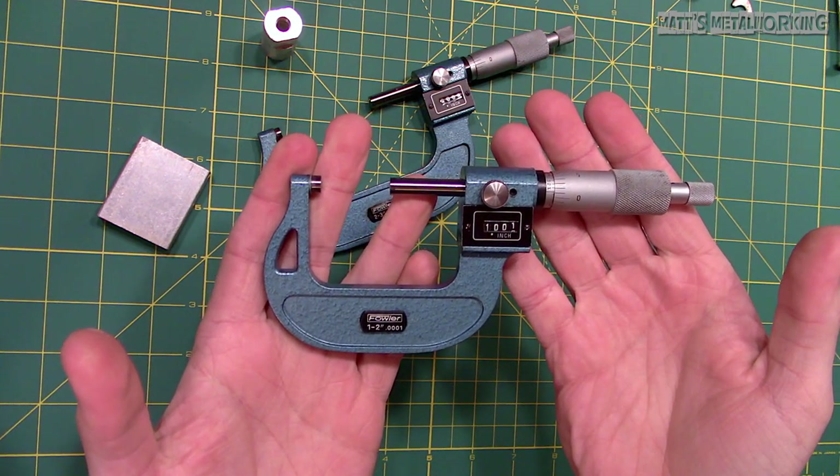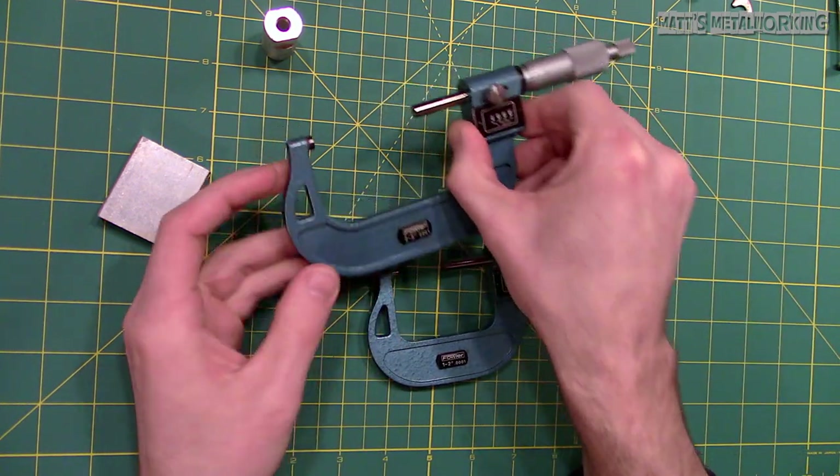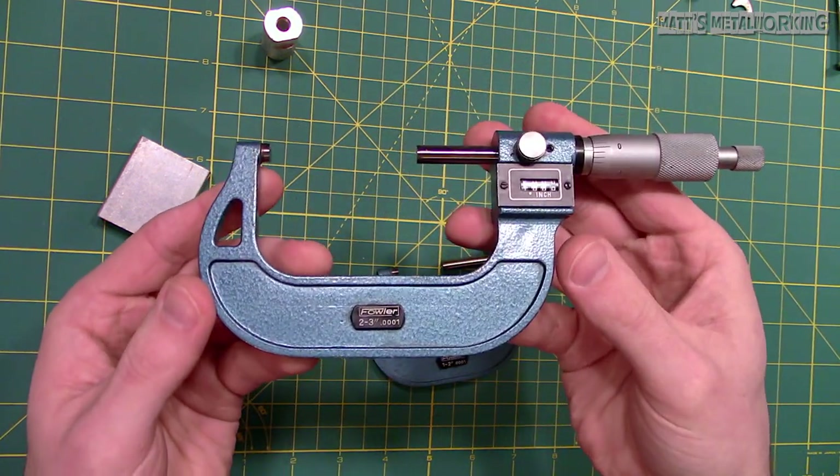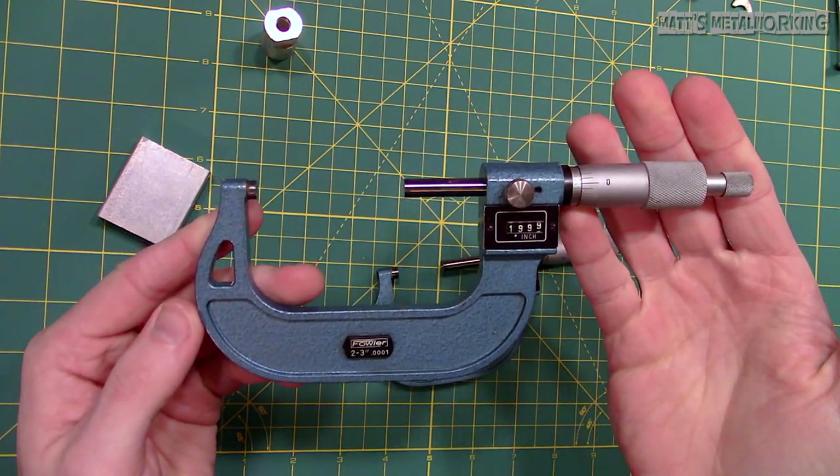A micrometer can be used to measure the diameter of a shaft or ball, or measure the length, width, or thickness of other objects, and can also take transferred measurements such as using a bore gauge.